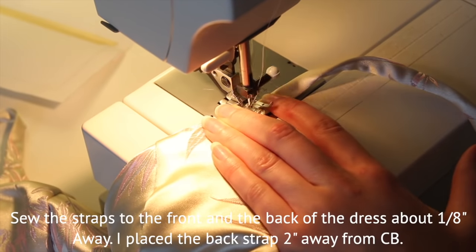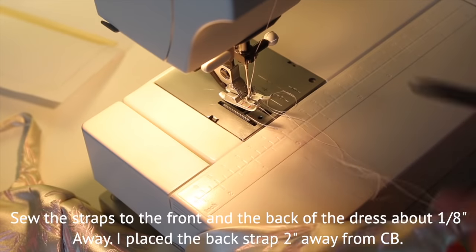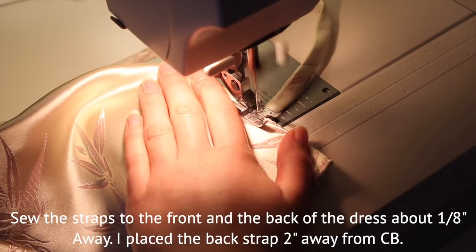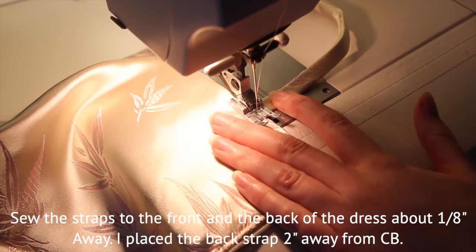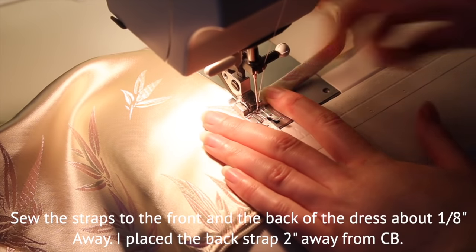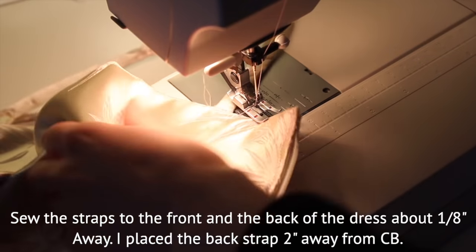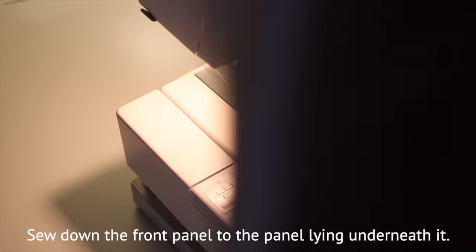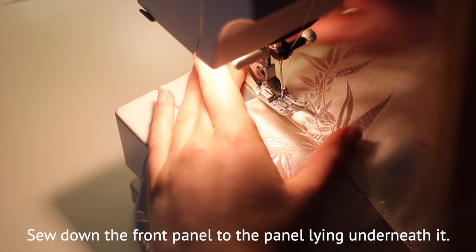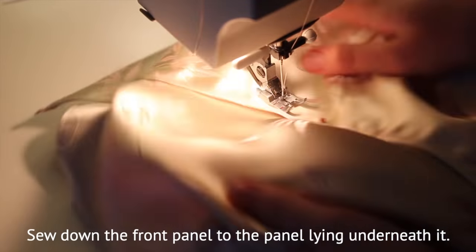Then sew on the straps, front and back — I left about a 2 inch gap in the back for the placement of the strap. Then I tacked down the front panel to the one underneath to avoid it from flying up, just in random spots so that when wearing it, it would stay down.